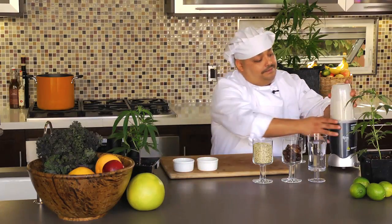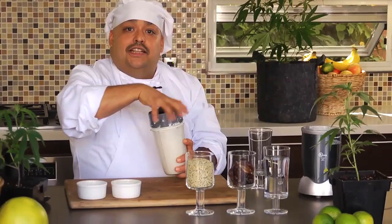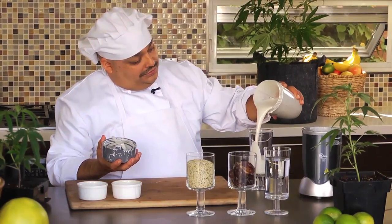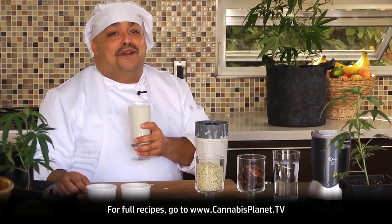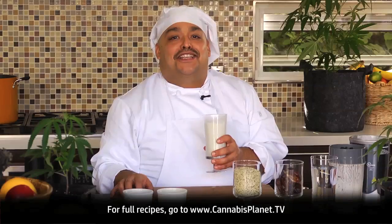Now that the hemp seeds are emulsified, the hemp milk is ready to ingest. It can be used in smoothies or delicious on its own. This is Chef Mike reminding you to eat well, detoxify regularly, and ingest cannabis. I'll see you next week.